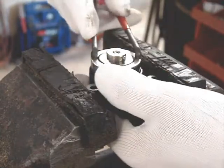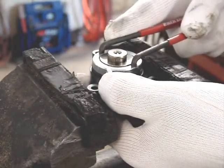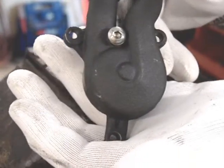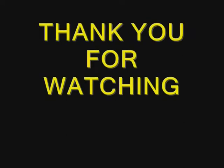So I put it in a soft jaw and it just goes right in clockwise. Snug it up, not too tight, with your spanner wrench, and you're ready to go. That's what it looks like all finished. Thank you for watching my videos.